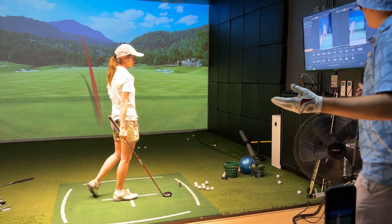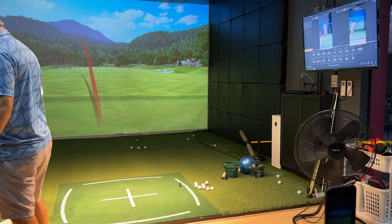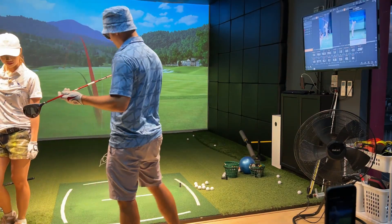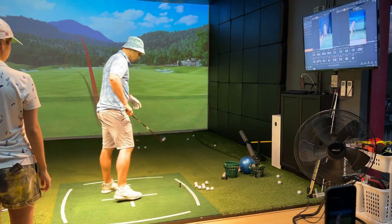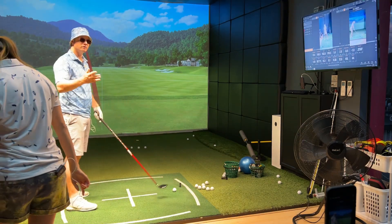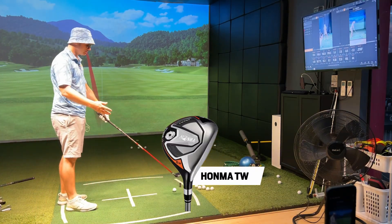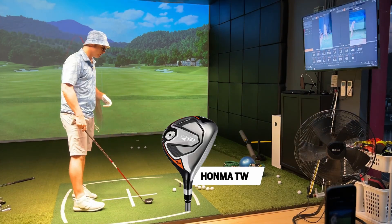So Bo is perfect at 153 carry and about 178 yards with rollout. Let's have a look at the club — is this a stiff shaft? Yeah, stiff shaft. I don't carry a 5-wood normally, but it's not much different to a 7-wood. It's 18 degrees whereas the 7-wood is about 20 to 21 degrees.